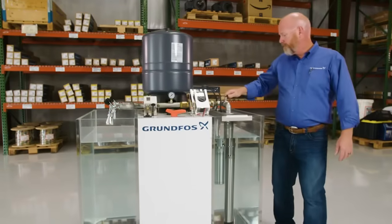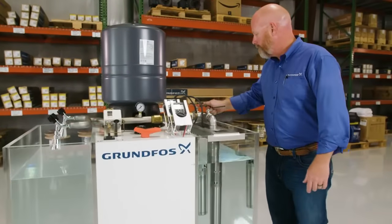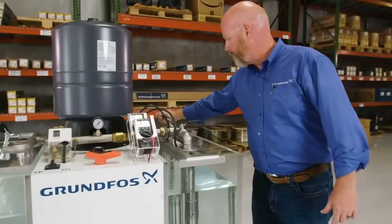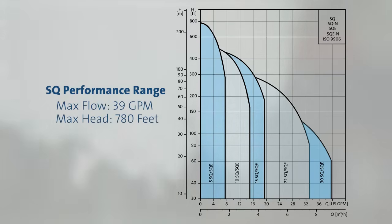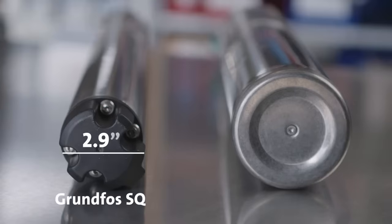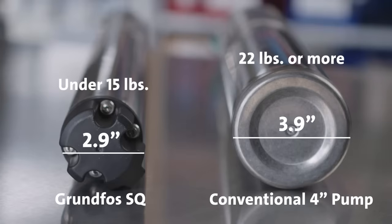The SQ pump was launched by Grundfoss in 1999 and is unique in the industry for its diameter and built-in protection features. This reliable submersible pump is available in five flow rates and delivers up to 39 gallons per minute and 780 feet of head. The SQ combines a permanent magnet motor controlled by a micro frequency converter and a 2.9-inch diameter pump end into a submersible pump that weighs under 15 pounds.